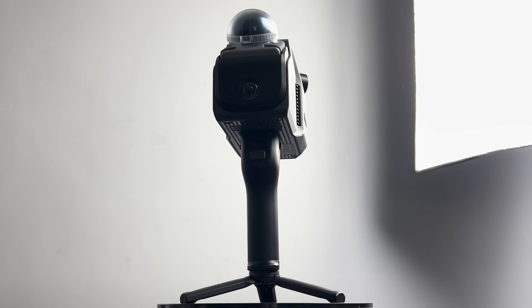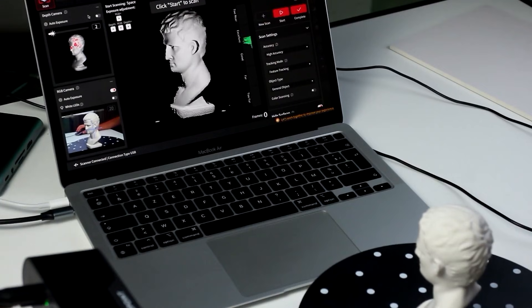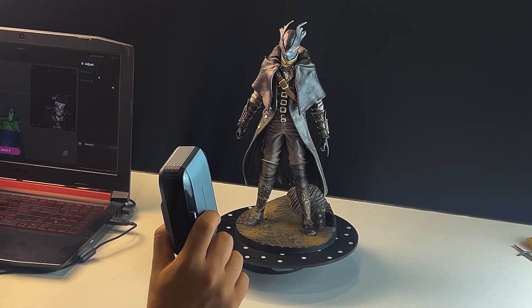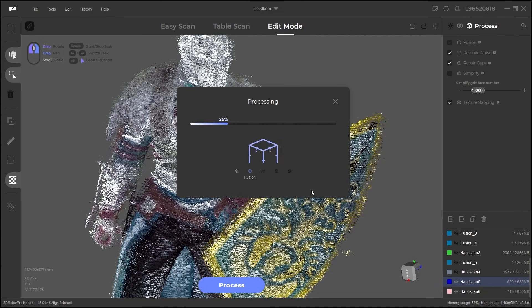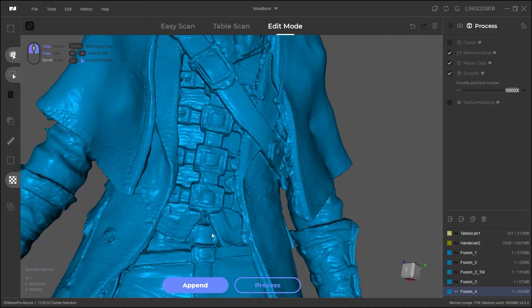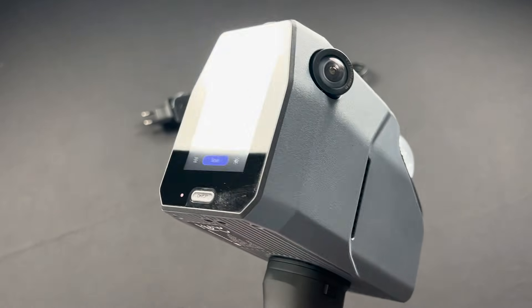Today, I want to take a look at another interesting product from 3D Maker Pro, the creators behind many awesome 3D gadgets. 3D Maker Pro has been crushing it lately with all their 3D scanning lineups, some of which we've already reviewed on this channel — from the Moose to the Lynx and the Wheel. Each iteration offered new functionality and enhanced results, expanding the use cases even more. Today, we're going to see the upcoming Eagle LiDAR scanner.